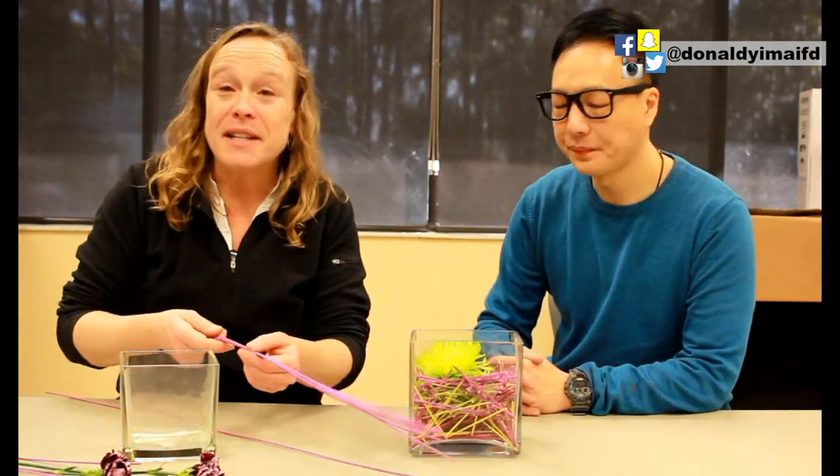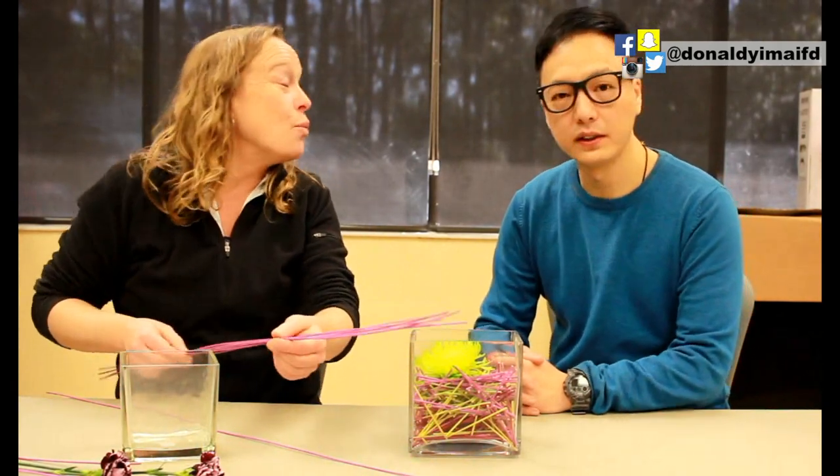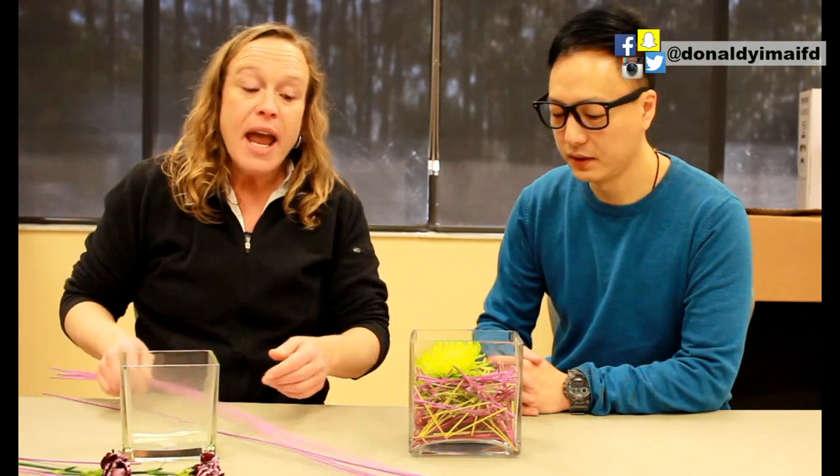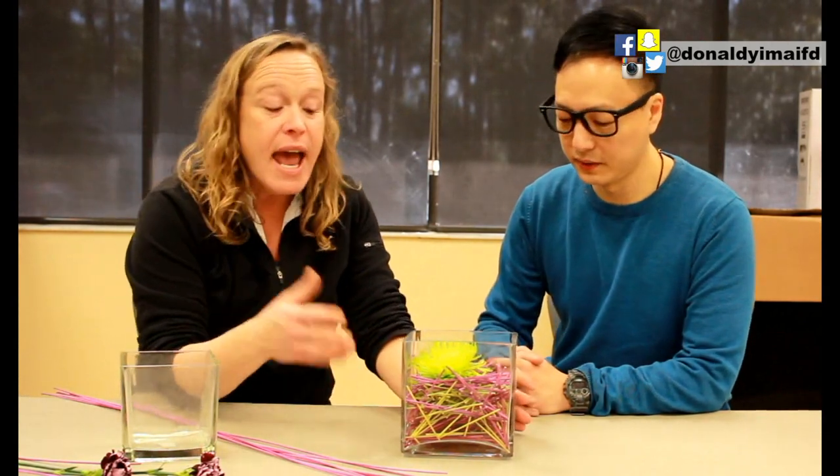With limited resources and a small budget. We have these beautiful mandolino sticks from Smithers Oasis — they come in a wide variety of colors, including a beautiful natural. This event is all in purples and greens, so we wanted to use some branding.